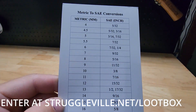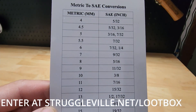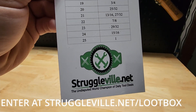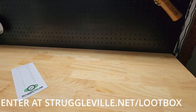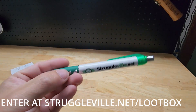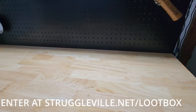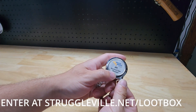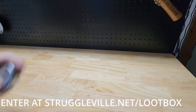And it wouldn't be a loot box without a little bit of Struggleville swag. We have the metric to SAE and SAE to metric conversion chart to help you get your sizes figured out — ever popular. We also have a Struggleville limited edition pen. One last thing: the six-foot keychain tape measure.